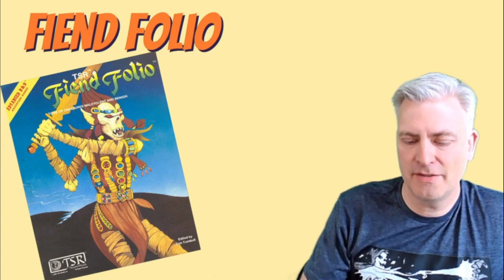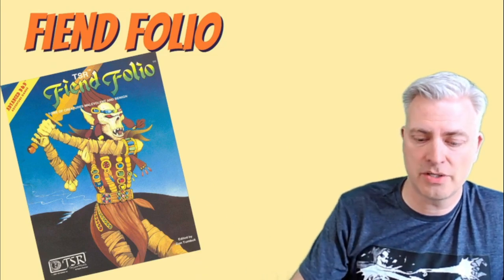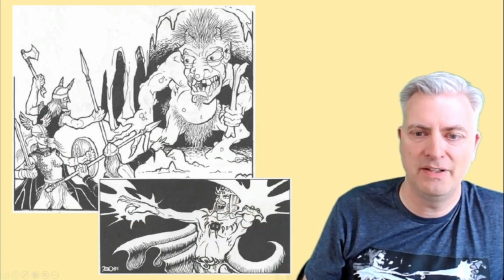In the Fiend Folio he does a few things. If you go to the back, there are several pages of indices and charts where you get some fantastic art tucked away, and here are a couple of Errol Otis illustrations back there in the Fiend Folio — both of which are pretty fantastic.